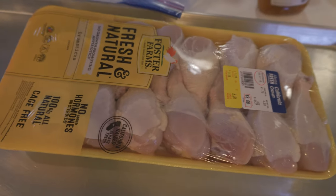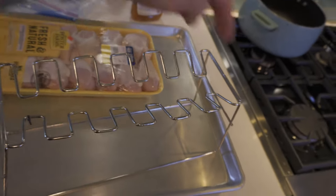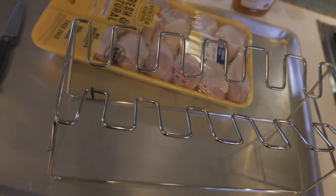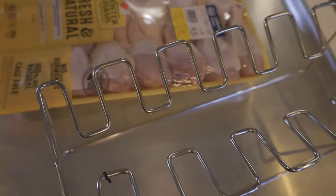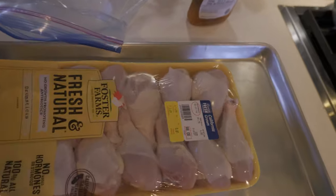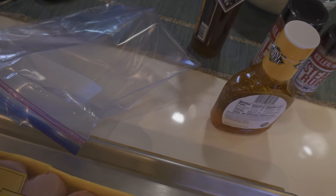We have this neat rack that holds twelve chicken legs — they hang from the rack so the smoke gets all the way around them and keeps them from getting waterlogged or sitting in sauce if that's not what you're going for. Tomorrow on the smoker we're going to use a basic Italian salad dressing and put them in a sealed, airtight bag to marinate overnight. Tomorrow morning we'll come out and put them on the smoker.